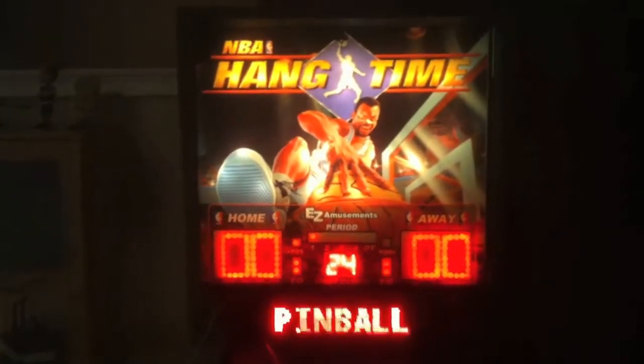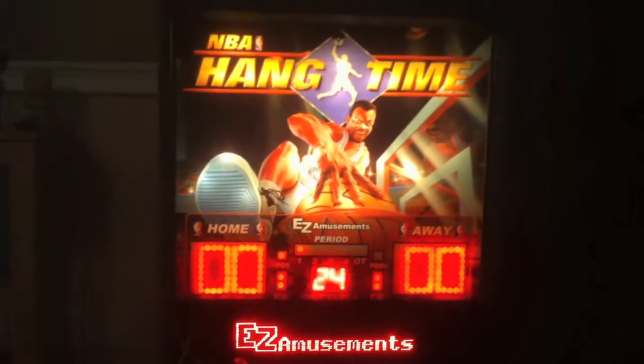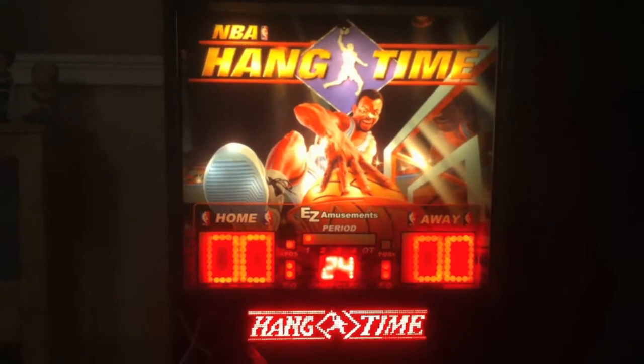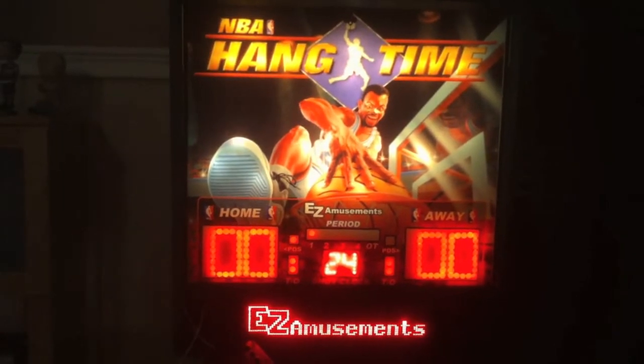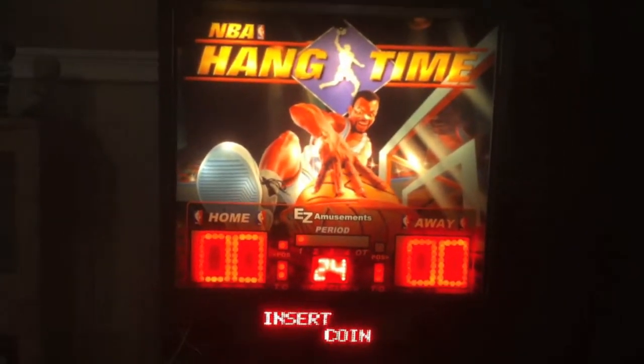Here is the NBA Hangtime pinball so far. The black backglass is pretty much complete — the scoreboard, shot clock, even the DMD board. I'm still waiting for some speaker grills and stuff like that, but that's pretty much how it's going to look. Obviously there's nothing in the playfield yet; it's just empty.